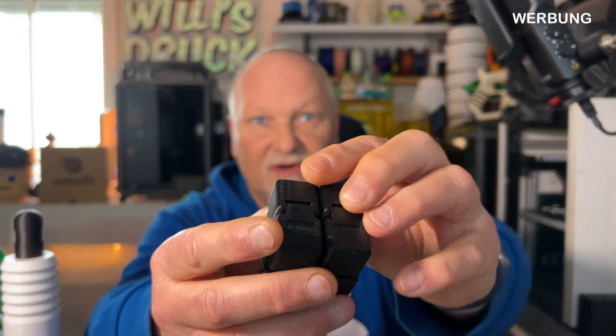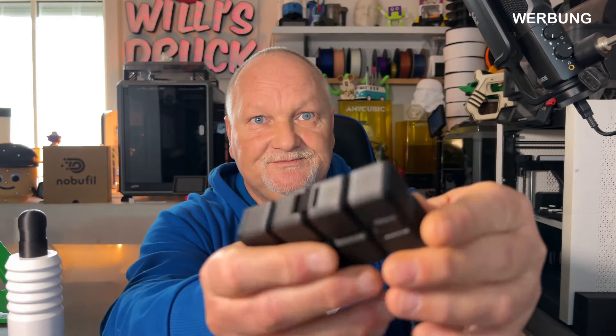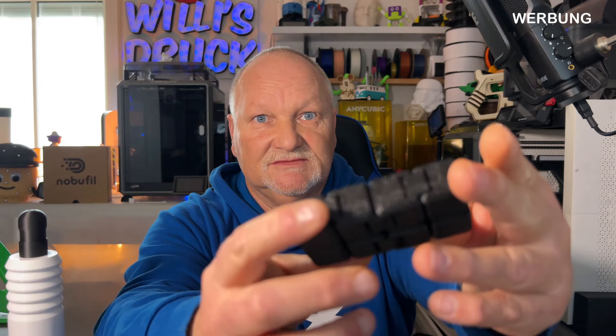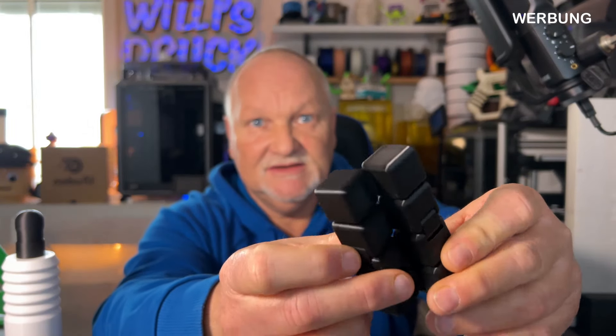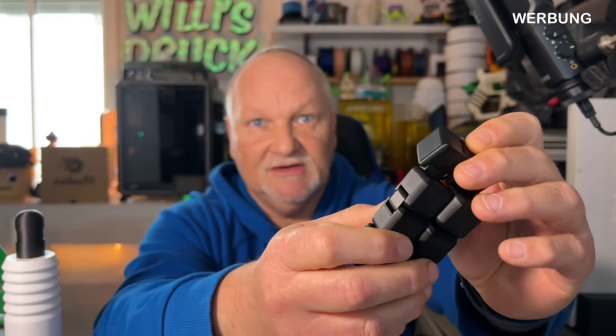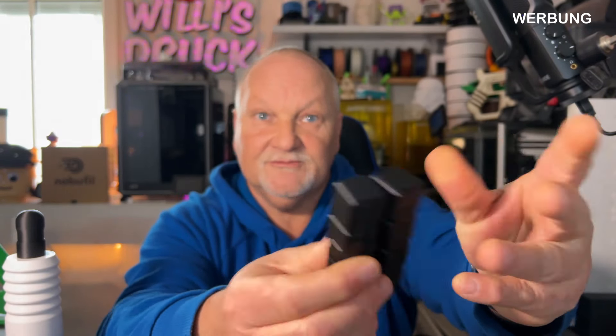Dann hier ASA – schaut euch das mal an. Das hat er wunderschön gedruckt, da sieht man halt wieder den Bauraum – da kann man nicht meckern. Das war von Material for Print, das Filament ASA in Schwarz. Auch hier: wunderschön geworden.